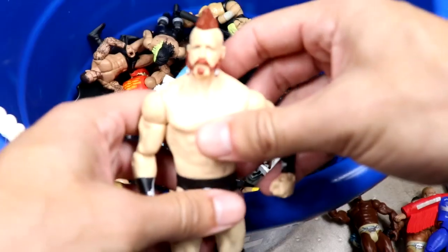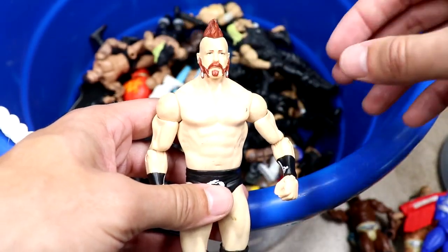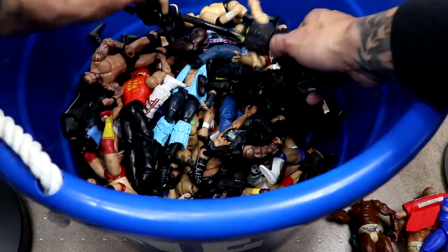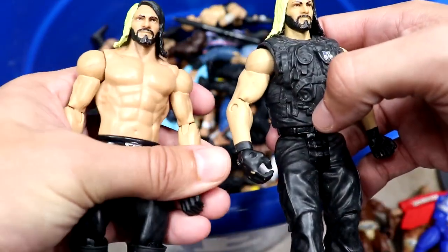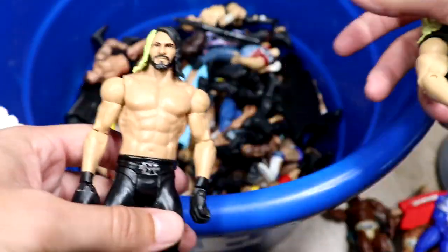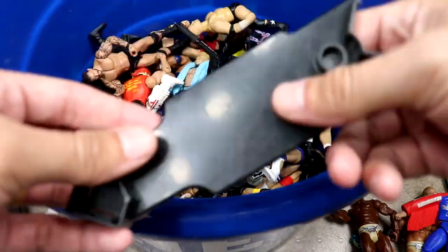We have an Undertaker figure with the faux hawk, a pretty decent basic. We have a Sheamus — a really good Sheamus head sculpt. Some of these classic Mattel head sculpts were on the money, even if a bit cartoony. One guy they really didn't nail was Seth Rollins. We have a Shield version basic and then a singles version that may have come with the Money in the Bank briefcase.